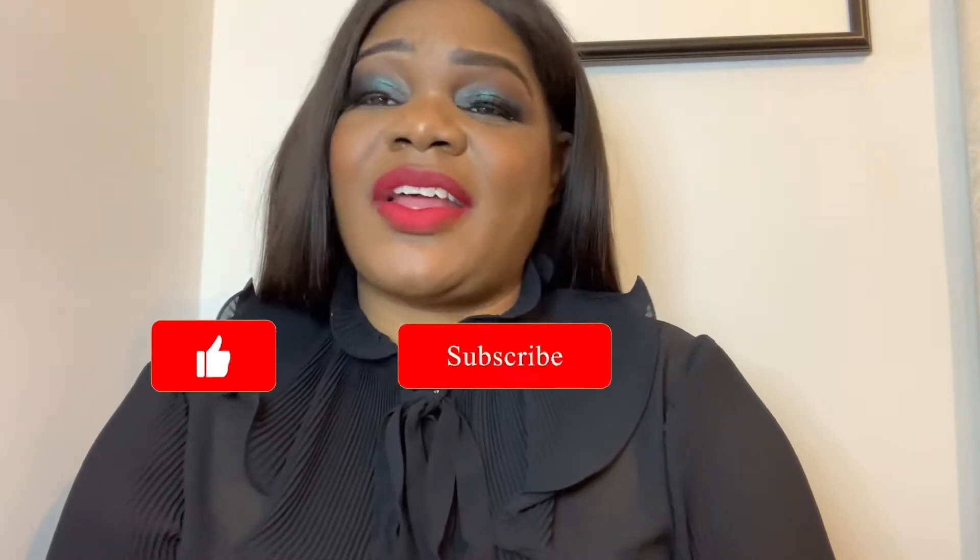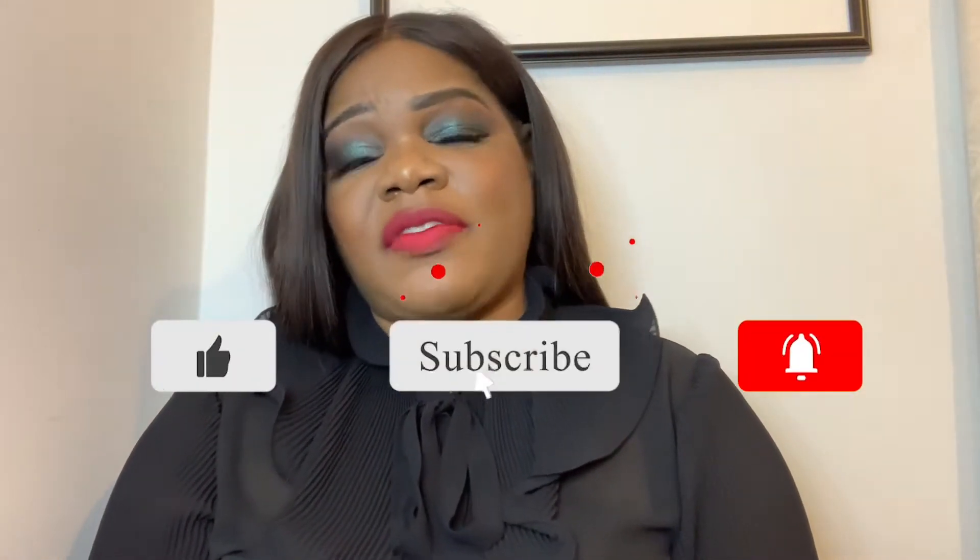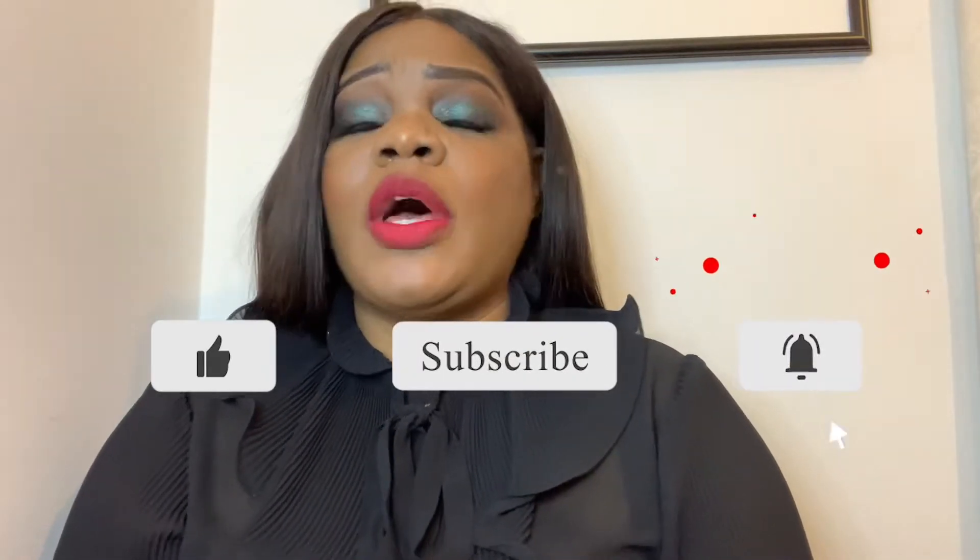Welcome back to my channel, I hope you're doing well. If you're tuning in for the first time, thank you so much. If you're coming back, thank you for your support. Remember to hit the subscribe button if you haven't done that already, and hit the notification bell to be notified every time I post a video.